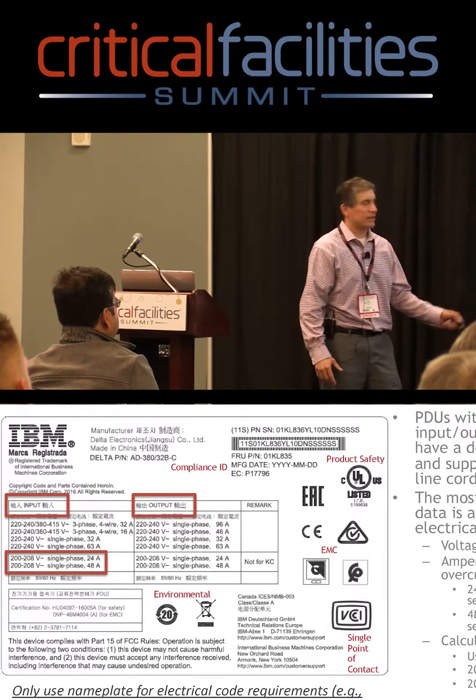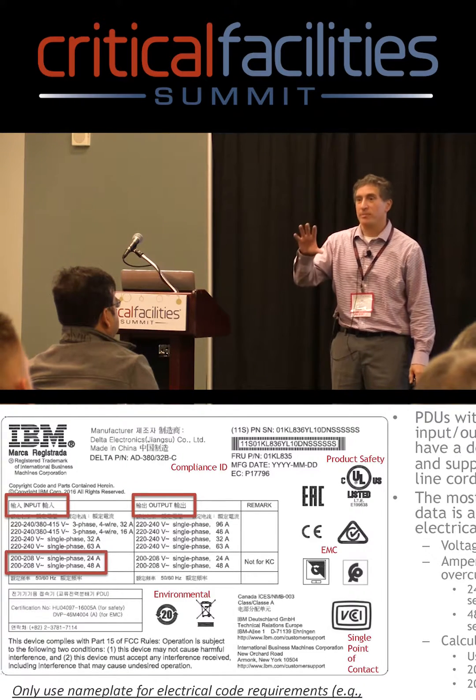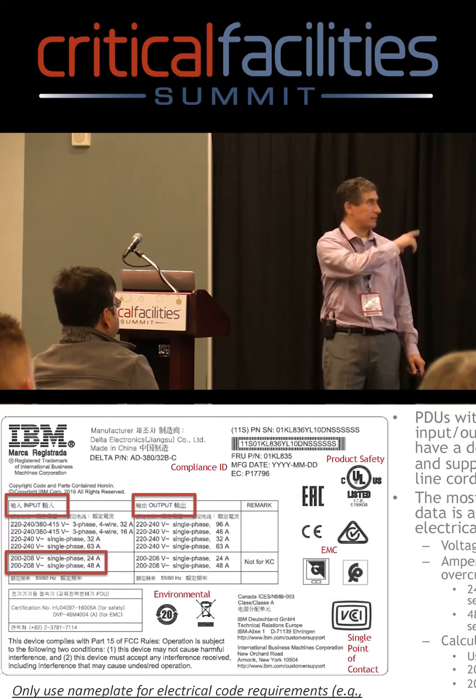And again, it's the same thing — electrical code type stuff. When you're using this, you're thinking about your service, your premise wiring, and everything back that's protecting your load.